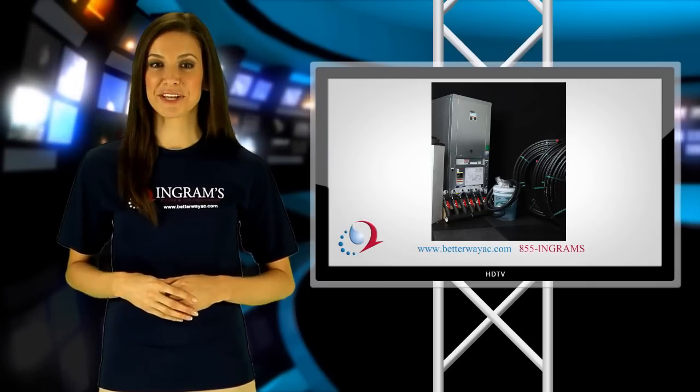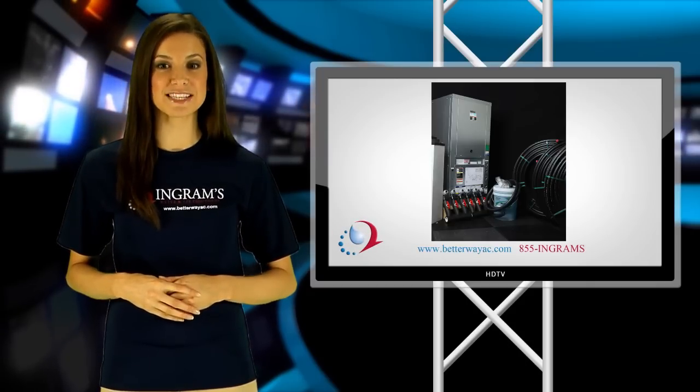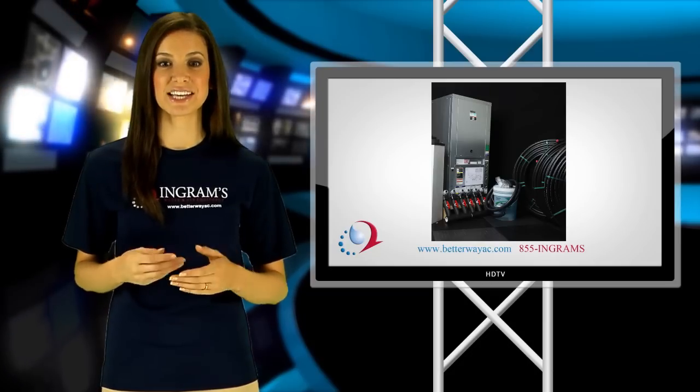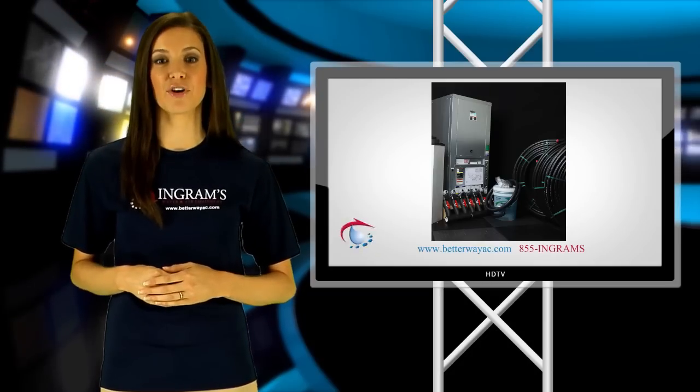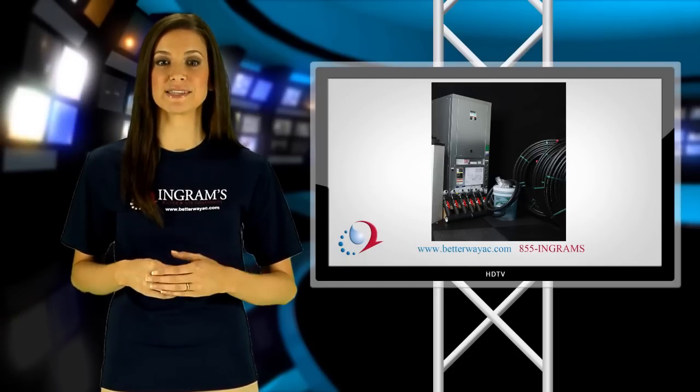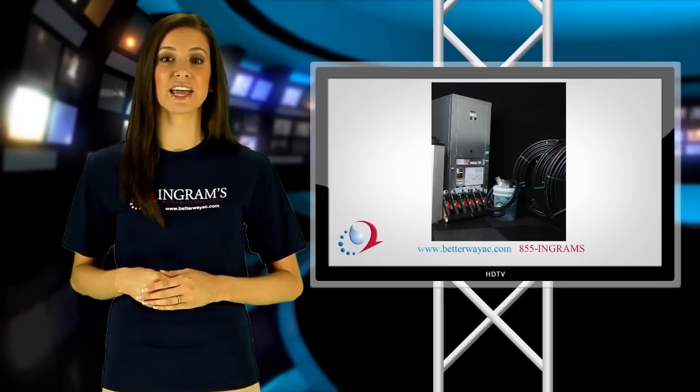Now, geothermal heat pump systems are an affordable investment for almost any homeowner. Ingram's geothermal installation kits make it simple and economical for all homes to benefit from the amazing efficiency and exceptional performance of a two-stage geothermal heating and cooling system.